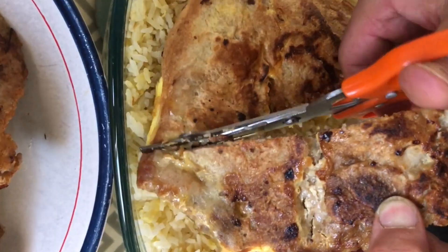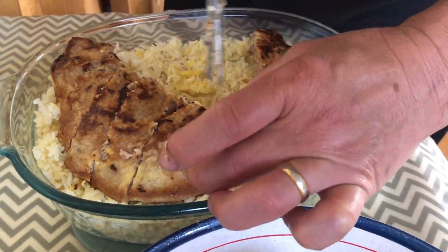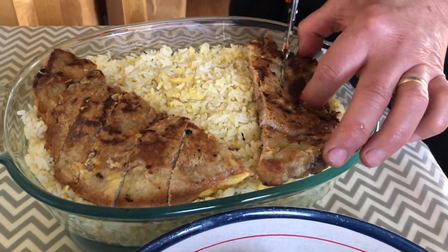Pour the fried rice into bake-safe containers and top the rice with pieces of pork that have been resting. It's up to you if you want to cut the pork, but we do it to make sure we cover the rice well.